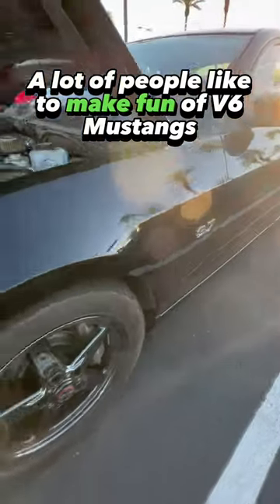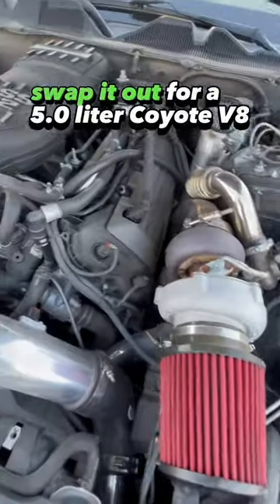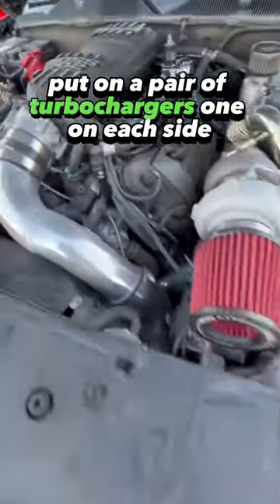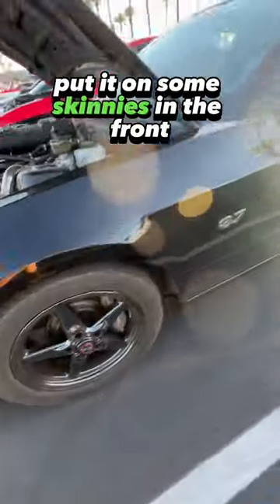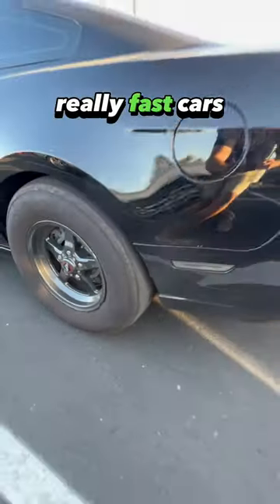A lot of people like to make fun of V6 Mustangs, but what they don't know is that if you actually swap it out for a 5 liter Coyote V8, put on a pair of turbochargers on each side, put it on some skinnies in the front and some drag slicks in the rear, it turns out that these are actually really, really fast cars.